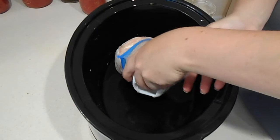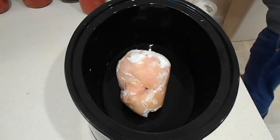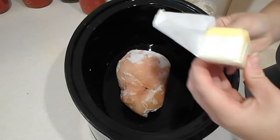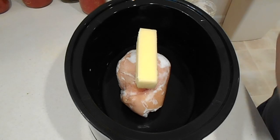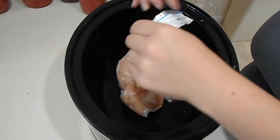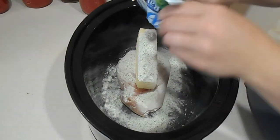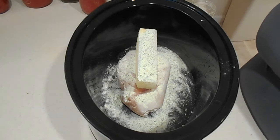This is my chicken breast and that's about a pound, pound and a half. The only things we add to this are a stick of butter — use actual butter, not margarine — and then a packet of ranch seasoning. This is the recipe: ranch, butter, and chicken.